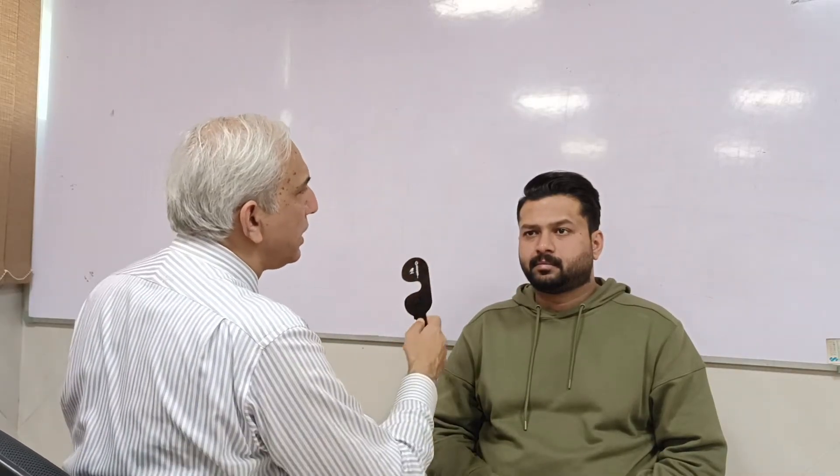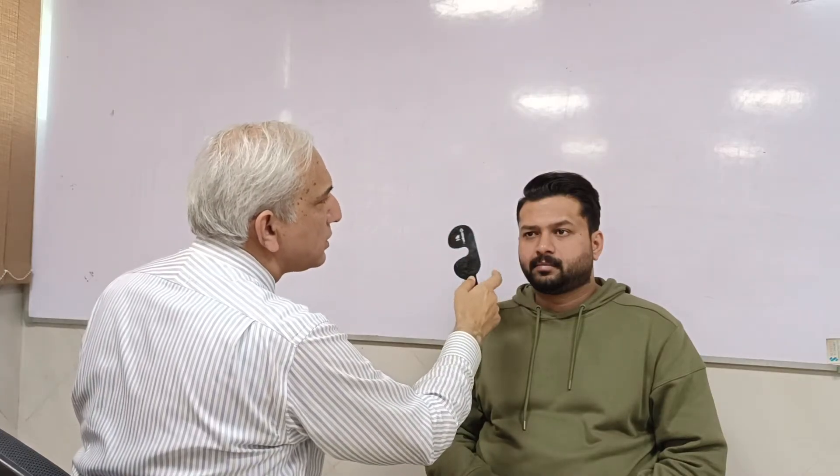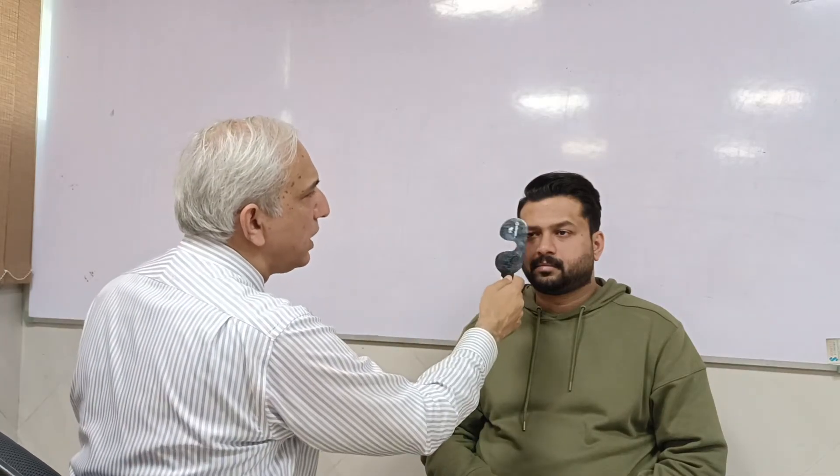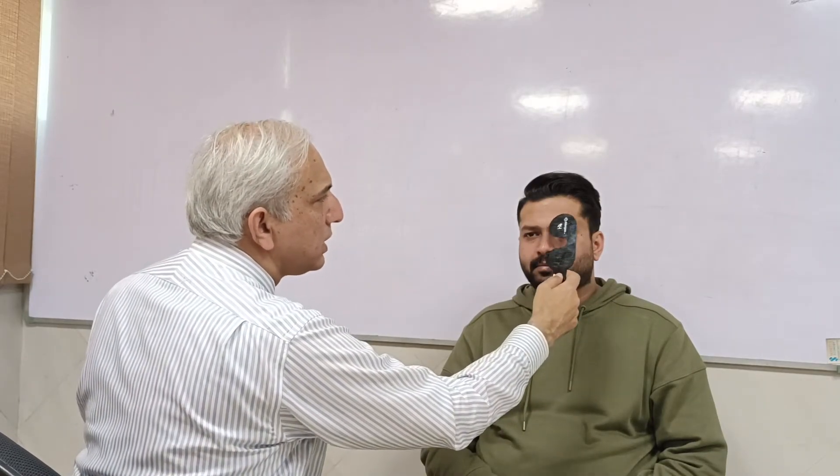The second step is doing an uncover test. When you do an uncover test, you have the eye covered here, and now you uncover it. You're going to look at the eye which you're uncovering — so you're actually going to watch the right eye when you uncover it. This is the uncover test on this side. Similarly, you cover the other eye, then uncover, and keep looking towards that eye.